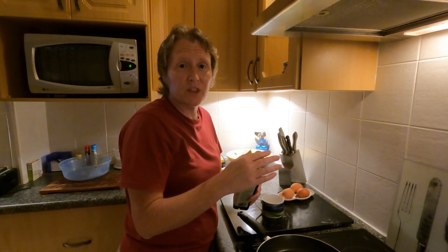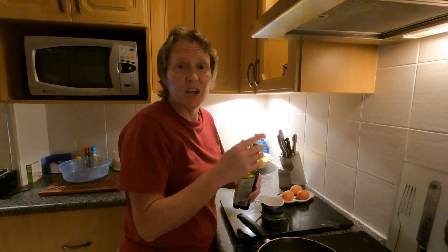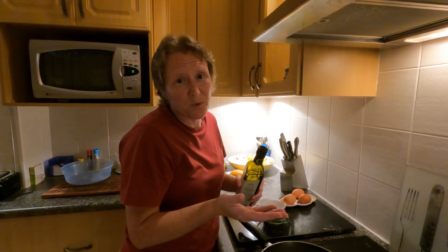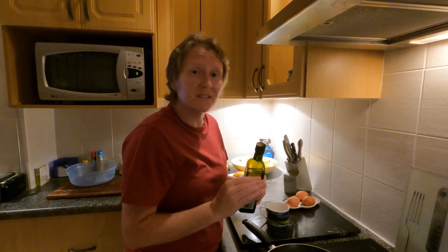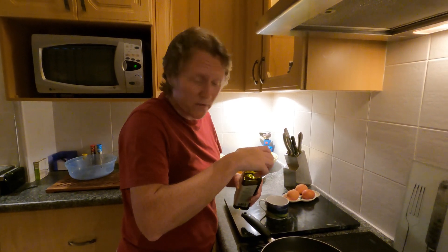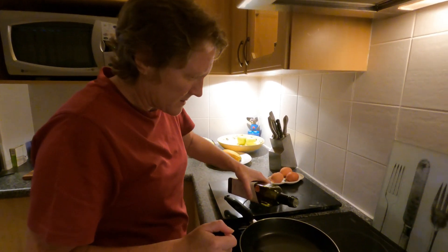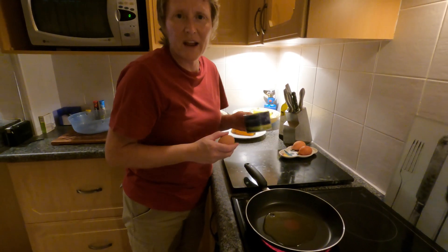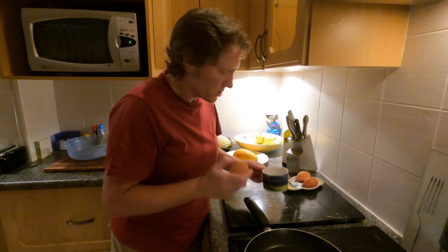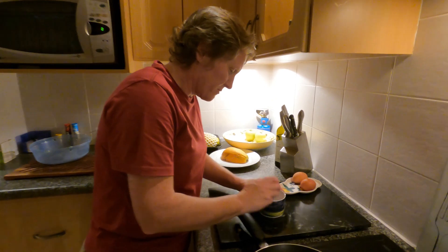With the sauce made and everything else ready to go, the last thing is just to fry an egg. Eggs benedict is usually made with poached eggs, but we're doing it a little differently — it is a burger after all — so we're going to make some fried eggs. I've got a pan on the stove, just get some oil in the pan, then crack your eggs into a cup first — you never know, you don't want a rotten egg going into the pan.